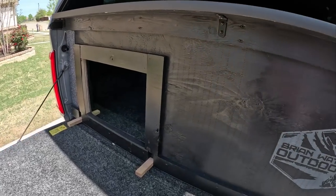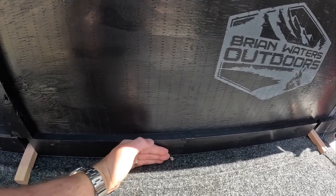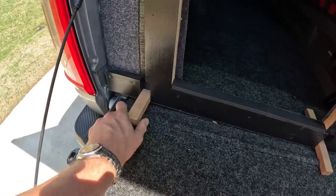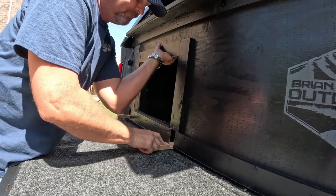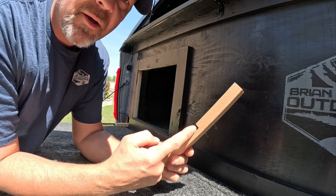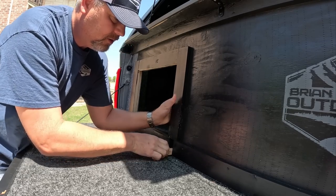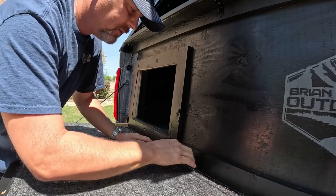Now the other funky thing is since I have this bed rug, this plywood does not slide all the way down to the bottom because the bed rug is the full length of the tailgate and the bed. So I had to build some little braces that this sits on at the corners and in the middle. Here's just one of them — it's a little piece of oak that I had, put a notch in it, then put a notch in the bottom of the false tailgate and I just slide it under and it holds it up. These act as braces so it's not just sitting on the carpet that the bed rug has.